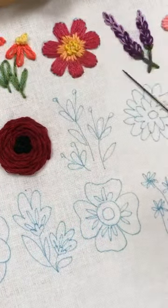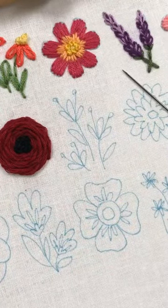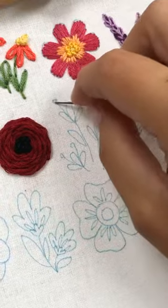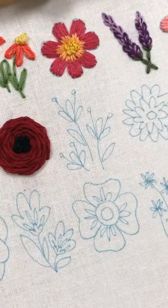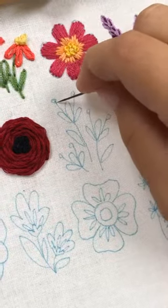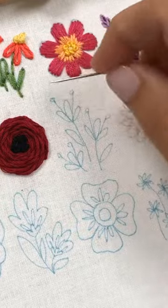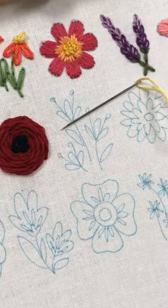So we're going to start with a light yellow and we're going to do some French knots, but we're not going to go down where we come up like we normally do. Normally we just do the French knot here. So normally we come up and go down right next to each other. This time we're going to come up here and then go down here, and it's going to make the knot at the very end. We'll show you two different ways to do it — I believe it's called the pistol stitch.